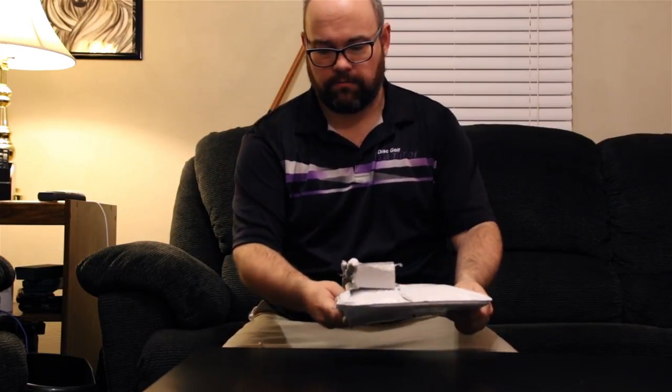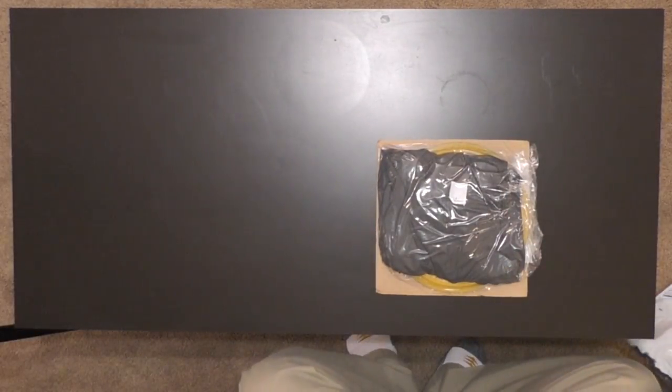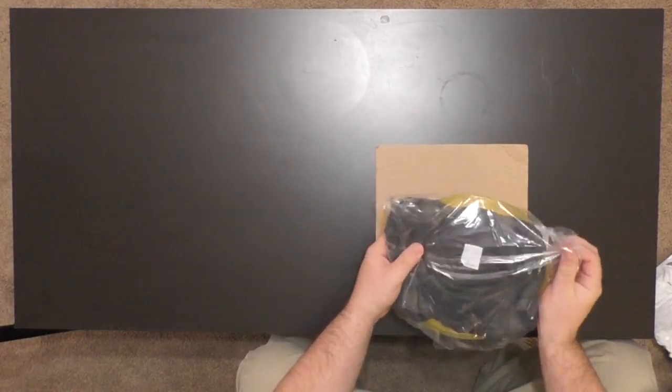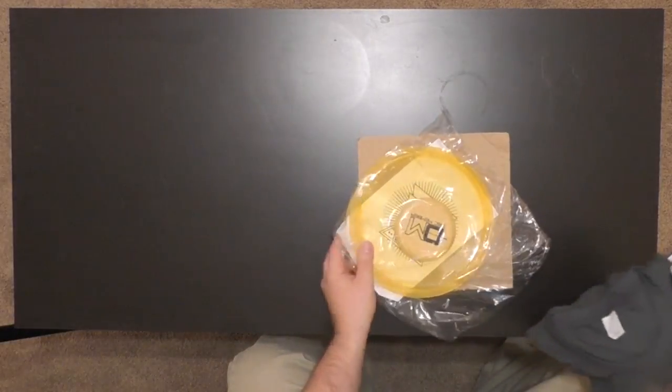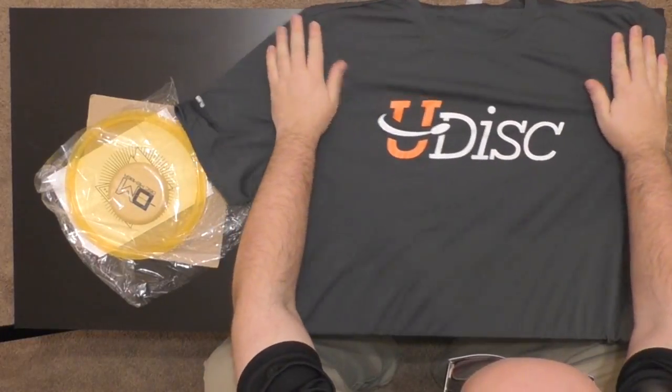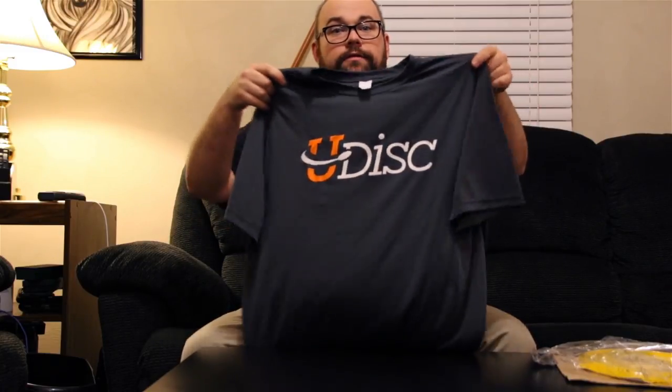Let's see what's in here. First things first — right on top we have a shirt. We have a U-Disc dry fit shirt. This is actually special — Nate was telling us about this in the interview. They are partnering with U-Disc, and you actually get the subscription service for U-Disc for free just for signing up for Disc Member, so you definitely should check it out for that purpose alone.